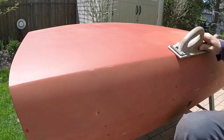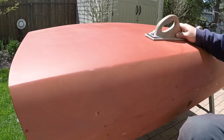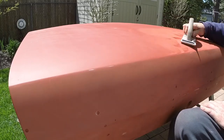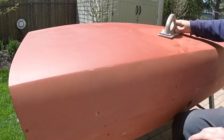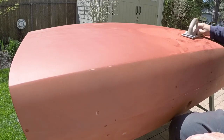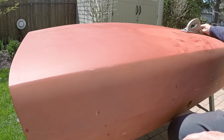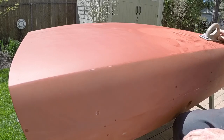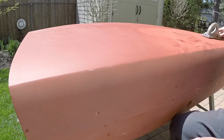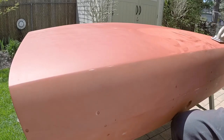This is the time consuming part. I just go around and kind of sand it out. Any of the scratches or any imperfections should be covered by doing this, hopefully.